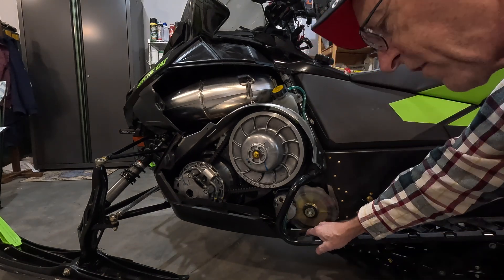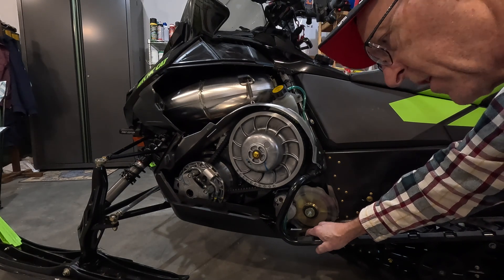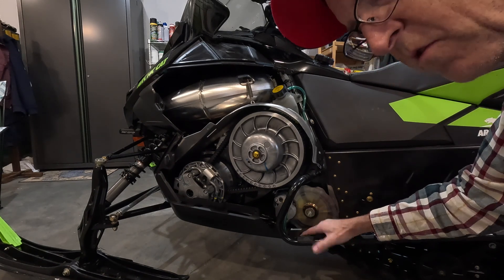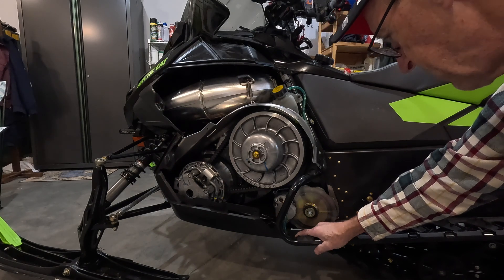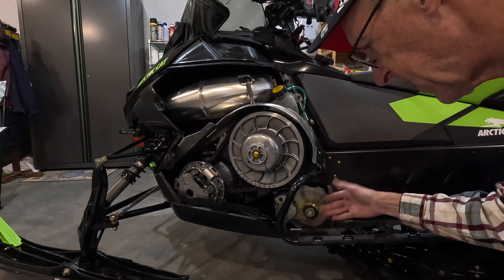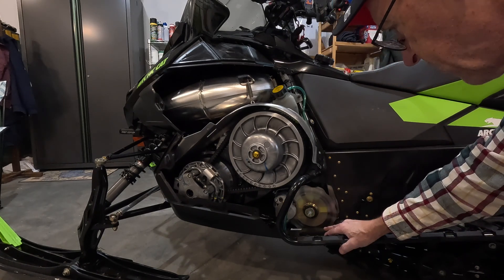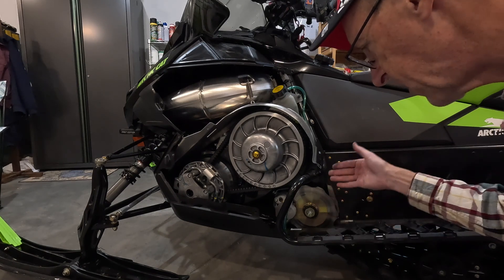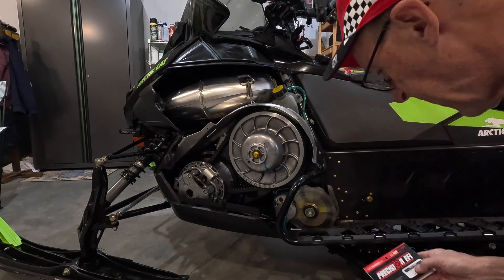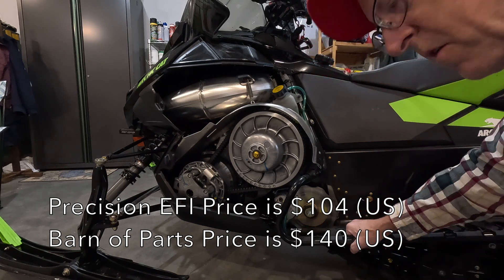This is just a preventative measure. A guy doesn't really probably need to worry about this, but at high mileage, if you ride a lot, you might find benefit in it. It was meant mainly for the Yamaha and Arctic Cat turbo sleds. What it does is give you a little bit of insurance, and it's easy. I believe Precision EFI charges something around $100 for this.